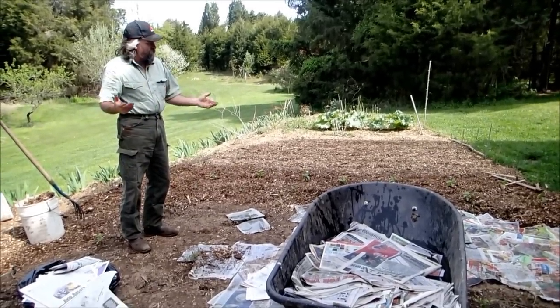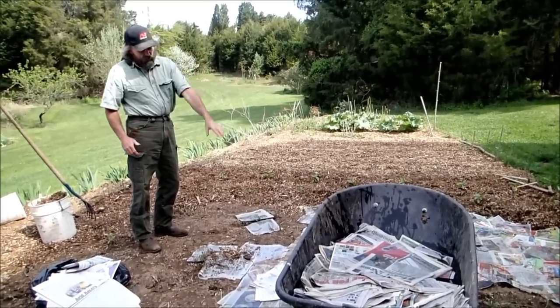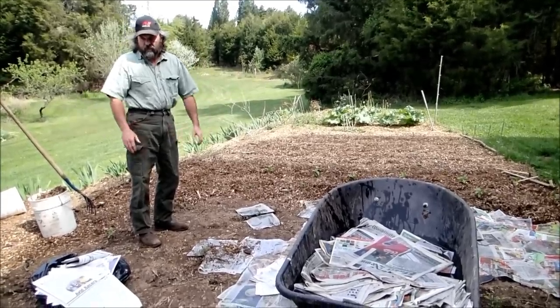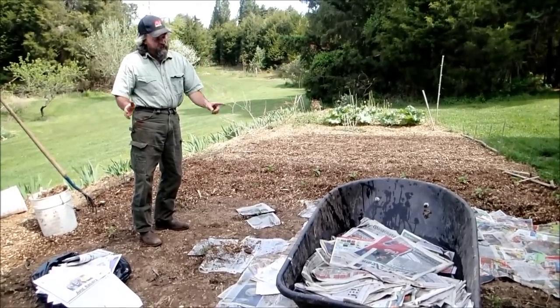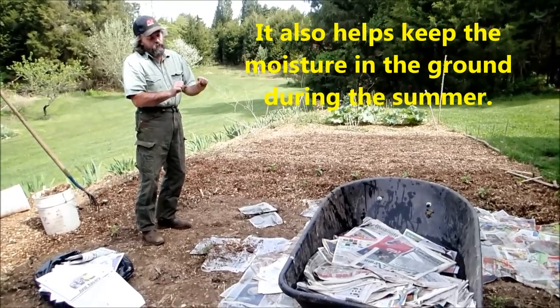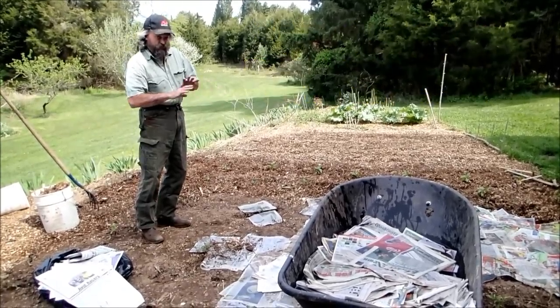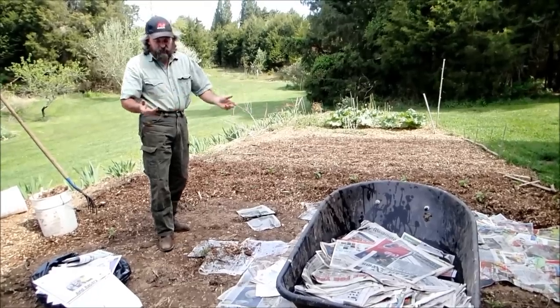Next spring when I come out I can just take the rototiller and rototill everything under — the mulch, the newspapers, everything — and it'll look fine. The newspapers attract worms too, which is neat. If you pull the newspapers up after about a week or two, it'll be full of night crawlers and stuff. They really like it, and I figure if they like it, it must be good for the soil.